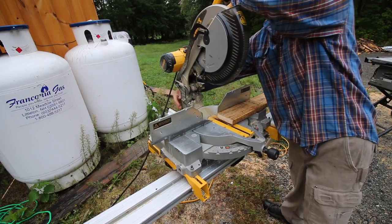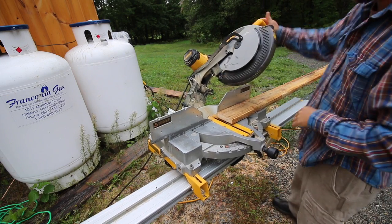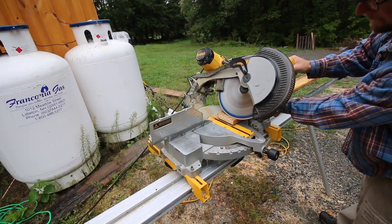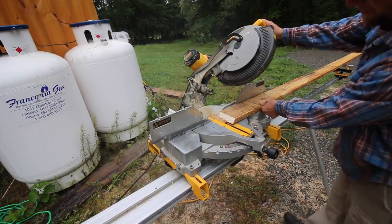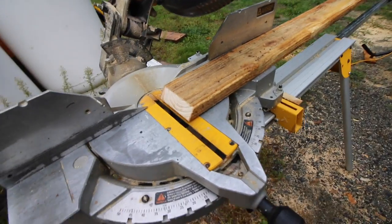Now I'm just going to turn the chop saw so I can put a 45-degree chamfer on the top of this. At least this way, at the top where there's nothing for it to butt up against, it'll have a nice little 45 on it.